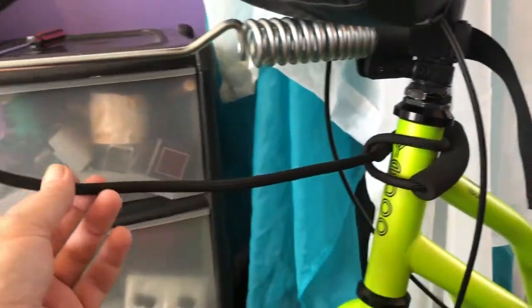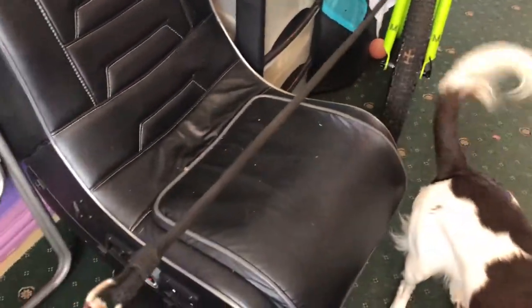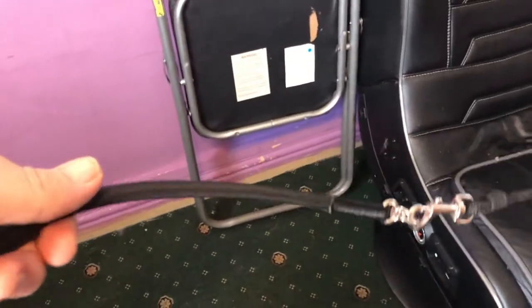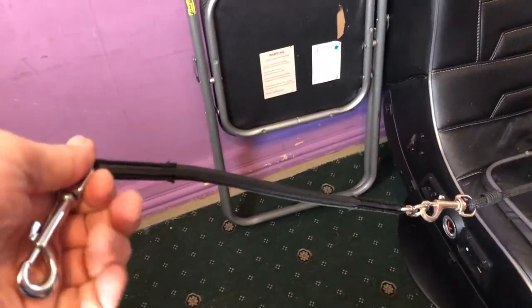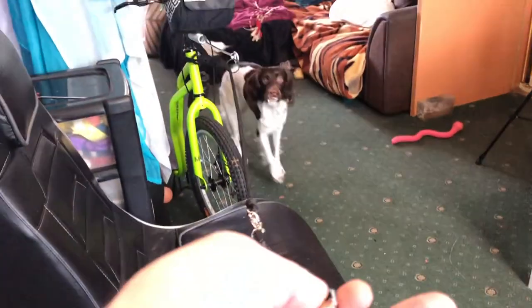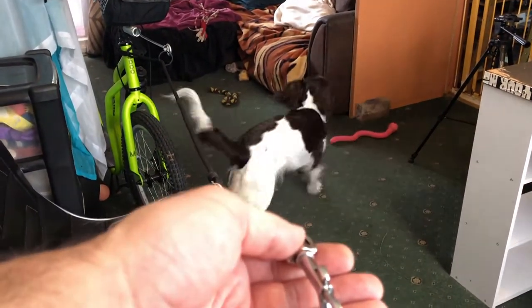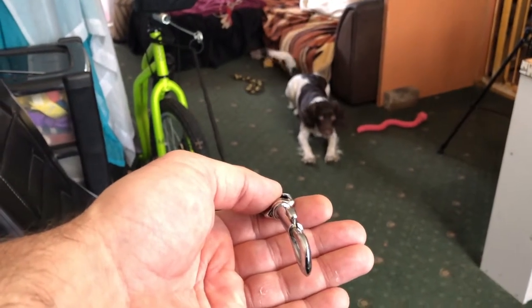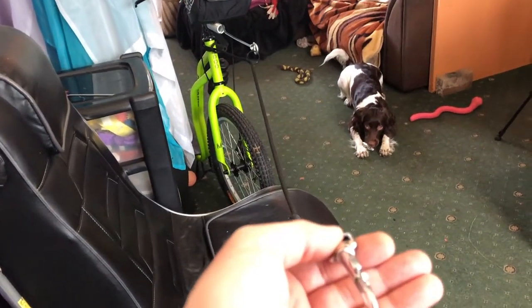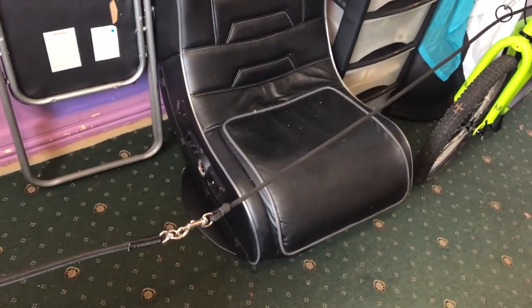We've got the line attached round like that — it goes through there on this ring. By the length of it, it's a good length, and it's got this bungee on. I got this bungee years ago and I've used it loads of times when I did Canicross with Orion. You can see how far away it is from the wheel — she's a good distance off. I'm worried about braking — you soon catch up if you're moving and braking. I don't want to run into her so I want it a good length. Might be too long, I don't know — all we can do is go out and try it out.